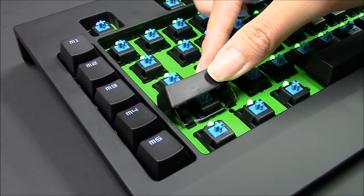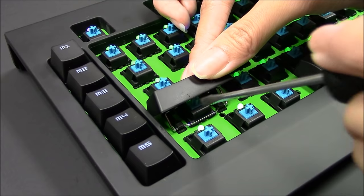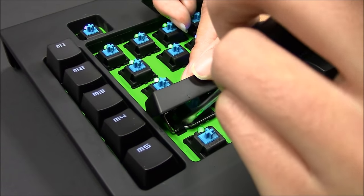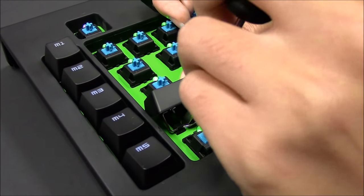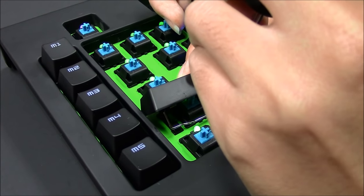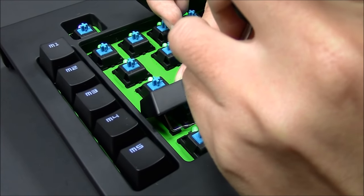Now you will see the stabilizer bar — there's a gap. Get your screwdriver, fill it in the gap here, and all you have to do is press it outwards. Do the same with the right side and pull it outwards.